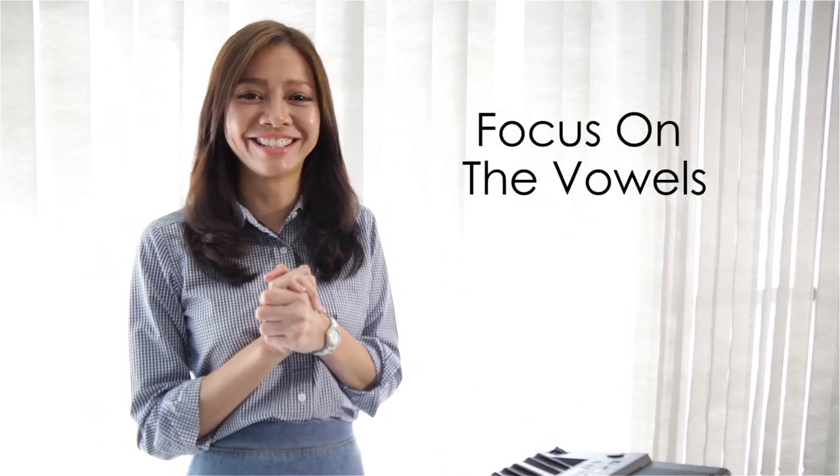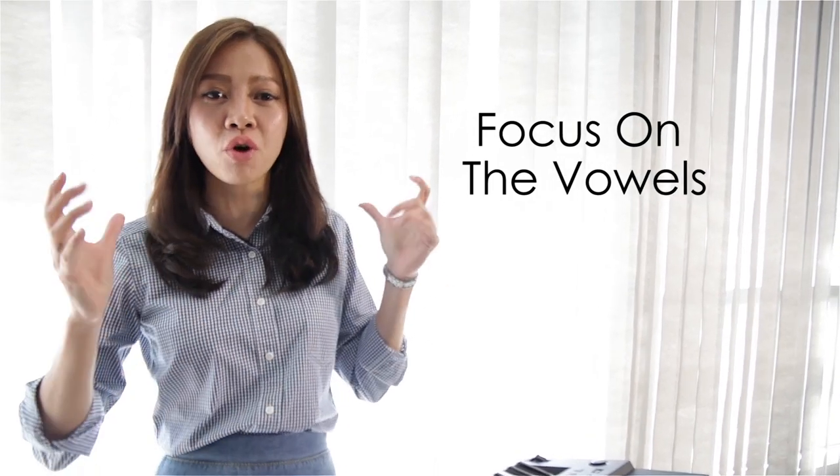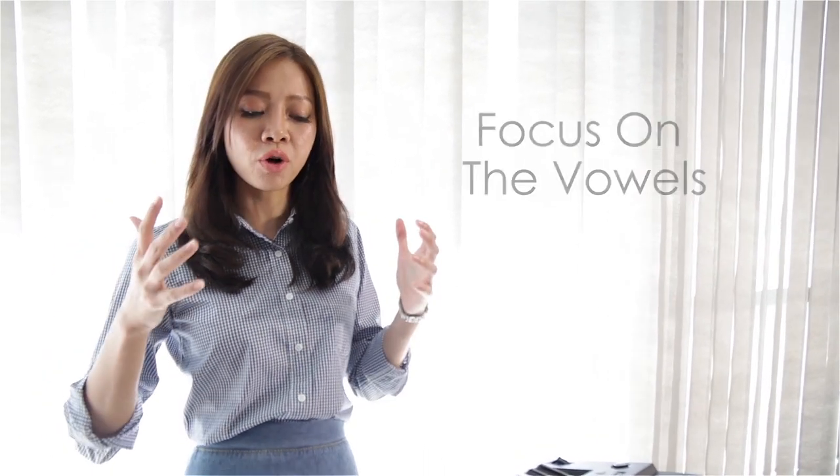The third thing to watch out for is: make sure you focus on the vowels. For a word such as 'hear,' you want to sing it clearly — 'ear, ear' — instead of getting yourself stuck in a position where you are singing with a vocal fry. Vocal fry sounds something like 'ear, ear' — 'where will they go from here, when will they stop?' — this does not help your voice get to the front of your mask.